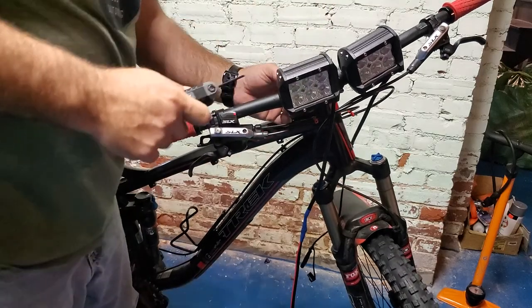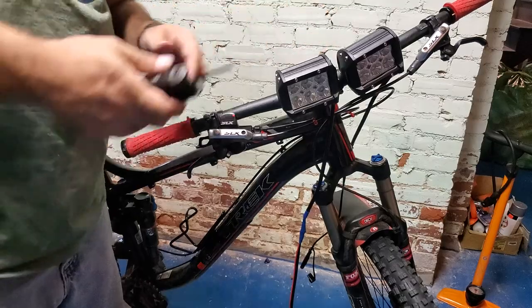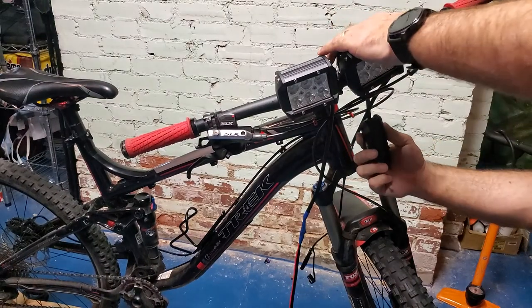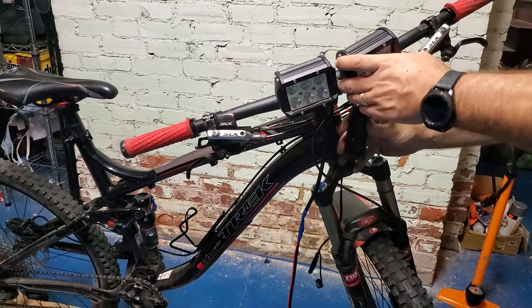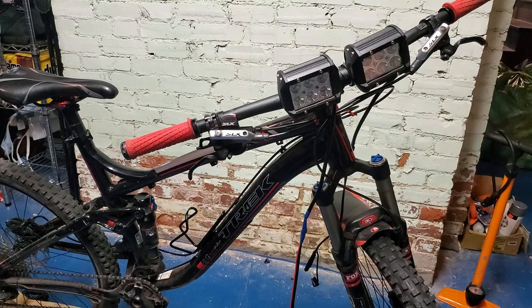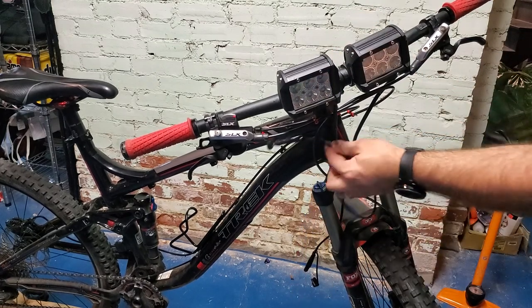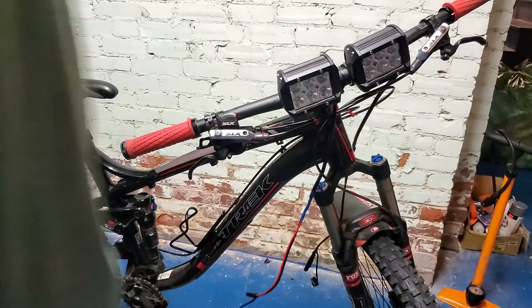This one is a little bit closer than the other one, so I'm just going to adjust that real quick. We'll take this wrench, loosen the nut, and slide this light farther to the left. Now we have a little bit of distance between them, and this lead will be for our right light.